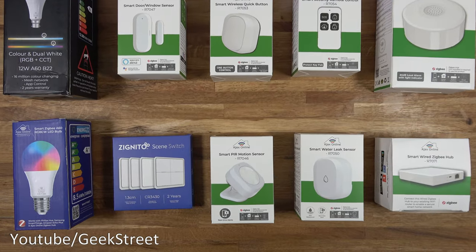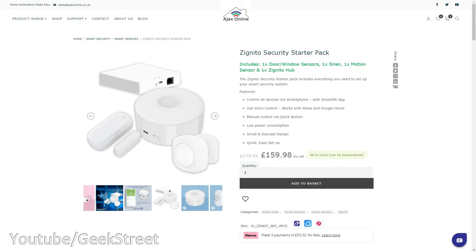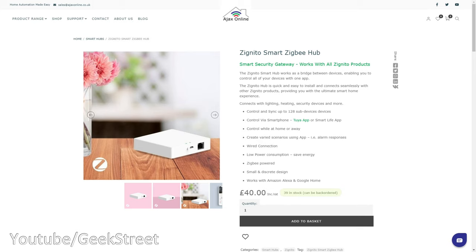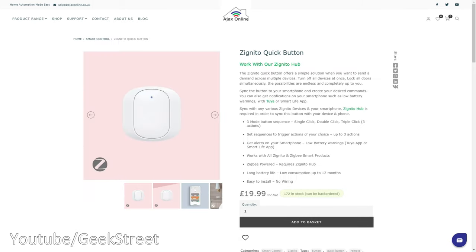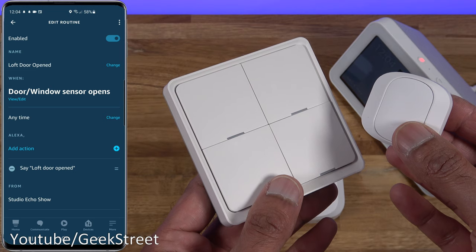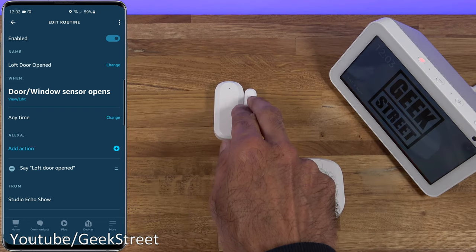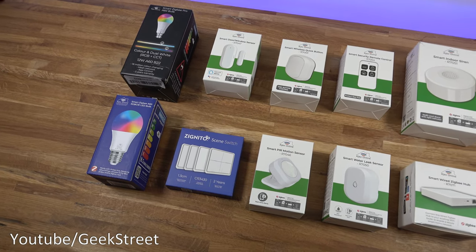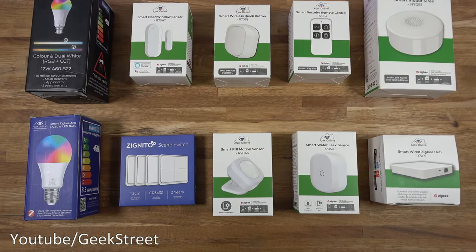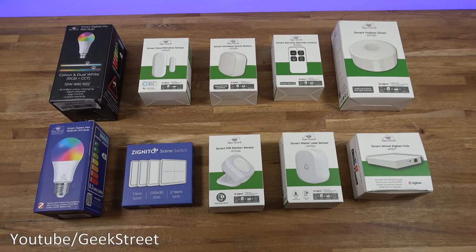In summary, really impressed with the Zignito range from Ajax Online — a great solution if you're considering starting your smart home, as they have starter kits available. Adding additional items is simple, and the hub can handle up to 128 devices, which is more than enough. Even for an existing smart home the devices are compatible with other hubs. The only negative is that the scene switch and quick button can't activate an Amazon routine directly, but don't be surprised if that's added soon. Details for all items are in the description below, including purchasing links. Drop a like if it helped — thanks for viewing.